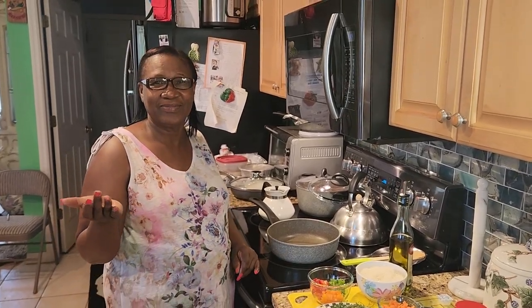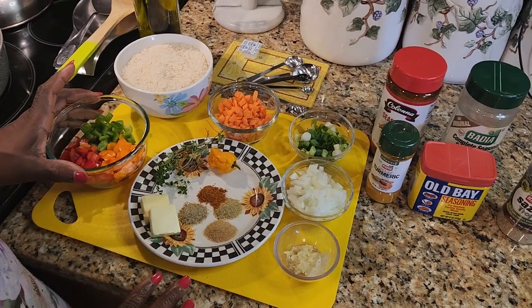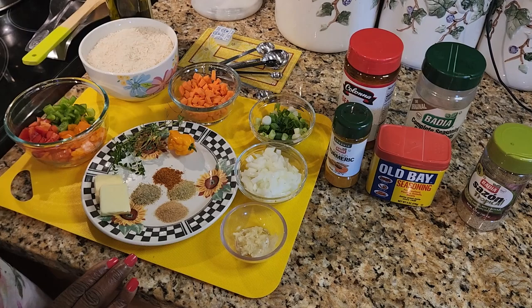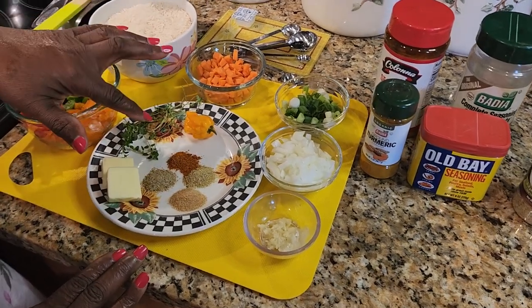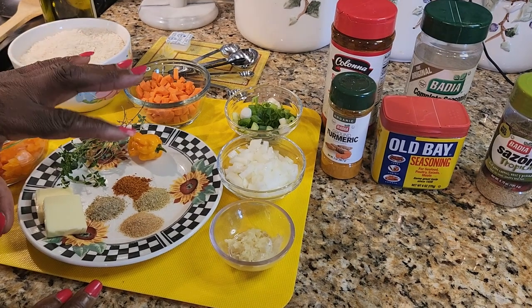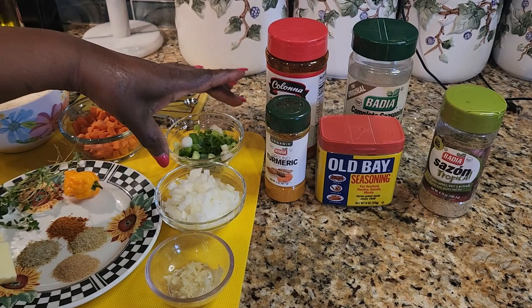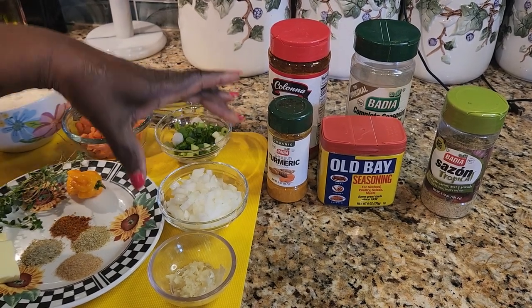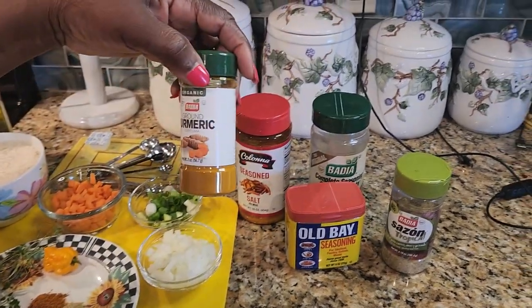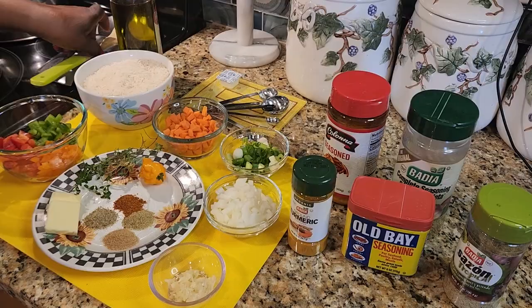Nice, so tell me Mom, what are the ingredients? So my ingredients here: I have some cut-up bell peppers and of course the rice, some cut-up carrots, butter, thyme, pepper, seasoning salt, complete seasoning, obey seasoning, and some southern tropical seasoning. Then I have scallion, white onions, some garlic, and I also have the turmeric too. So these are all the seasonings I'm going to use today.